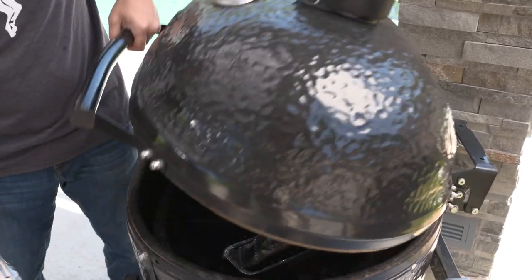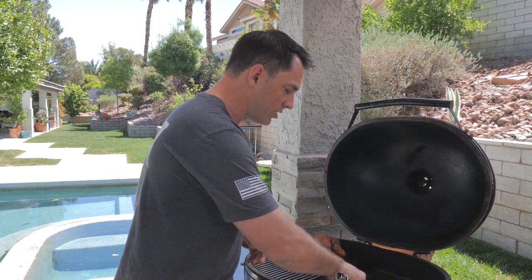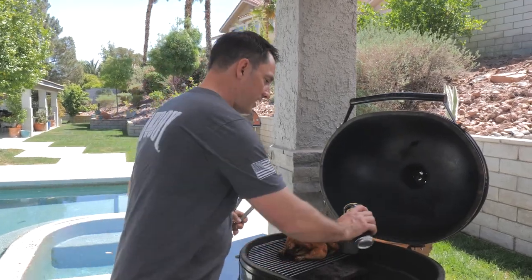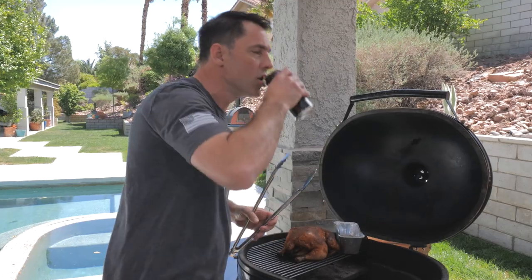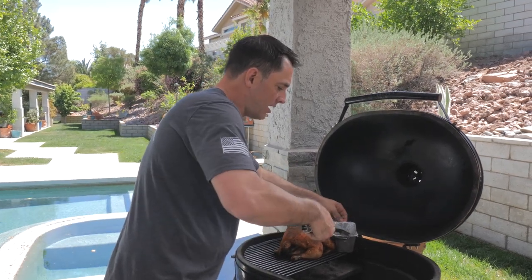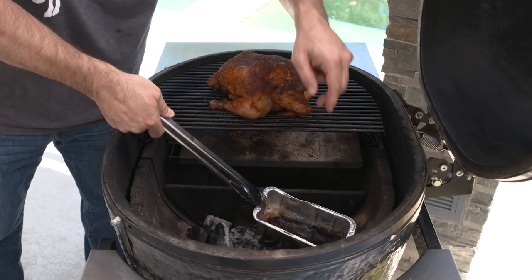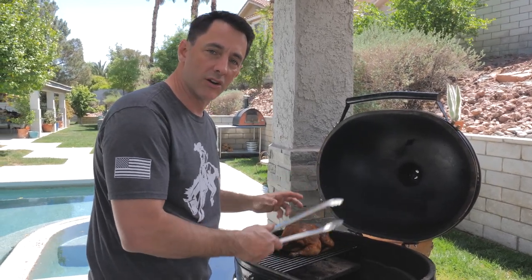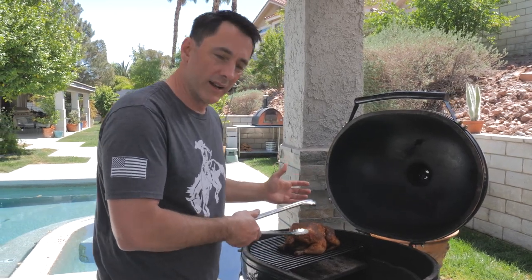We've been cooking for about 90 minutes and I just temped the chicken — we're at 165 internal, exactly where we want it. Now that our chicken is ready to come off, one of the other tricks I like to do is get a foil tray and add some beer to it. Put it right down on the coals and it'll start boiling, keeping the humidity up inside so we don't have a dry environment. As that beer evaporates it also imparts some of that flavor right into the chicken.